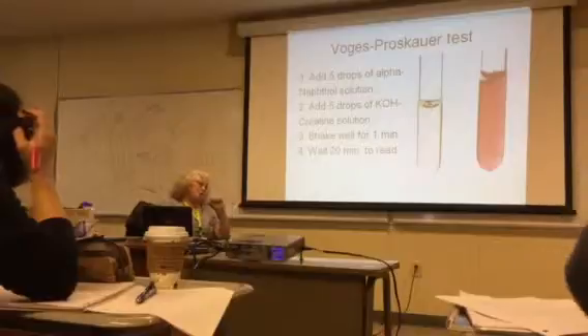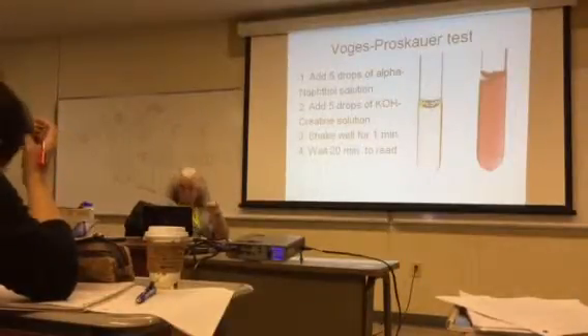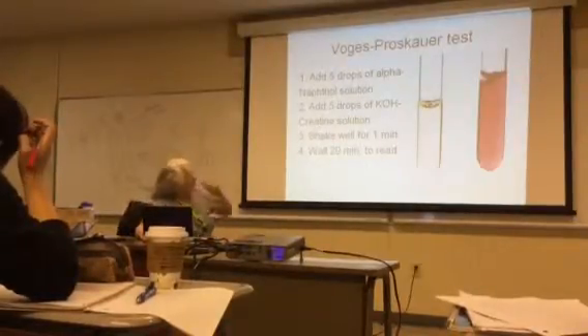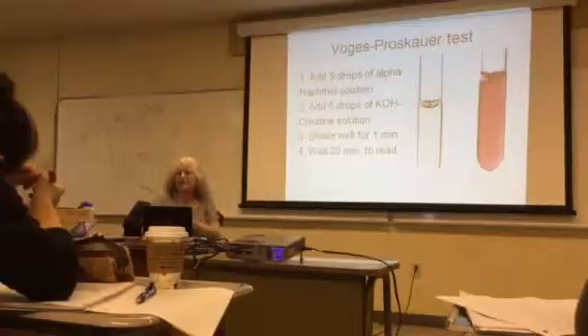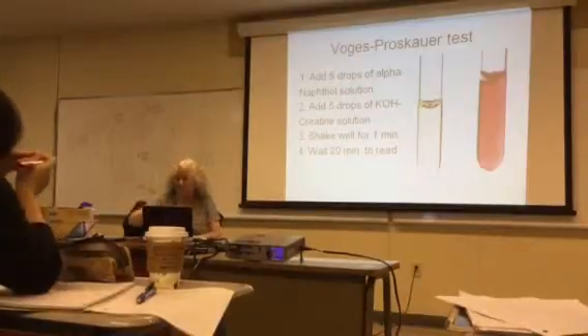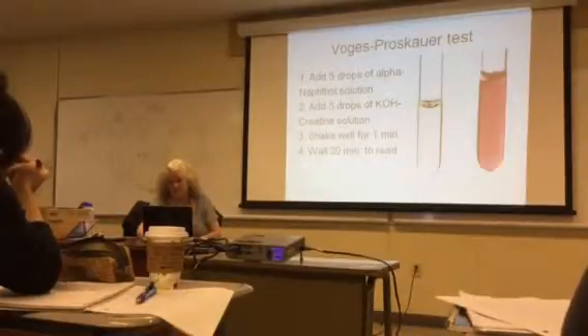After shaking, you have to wait at least 20 minutes before you read it. If you let it sit long enough, it will turn red, but at the beginning it's not very red. You can see red hints in the bubbles after shaking. If it's negative, you'll just see the bubbles with no red color.